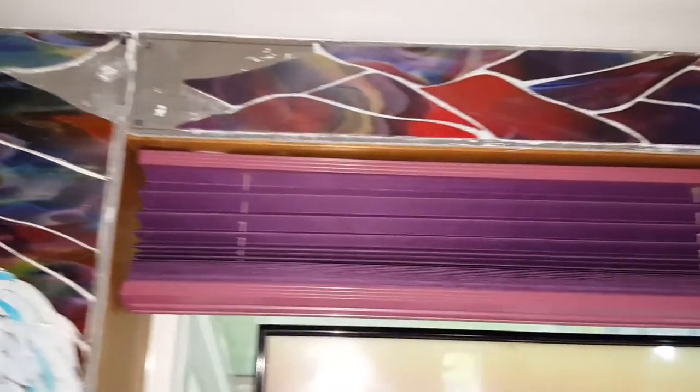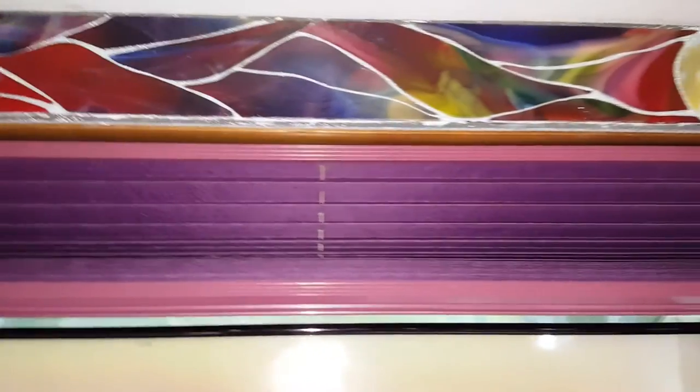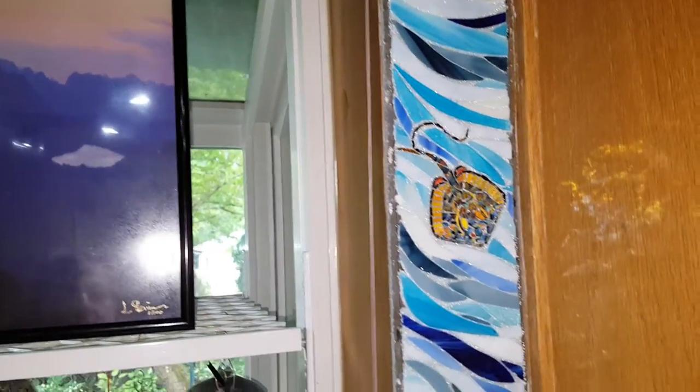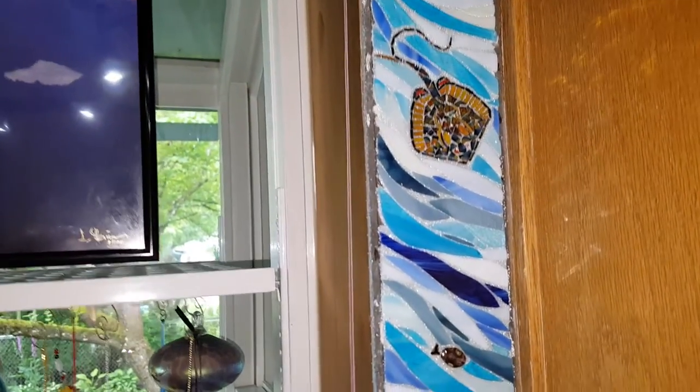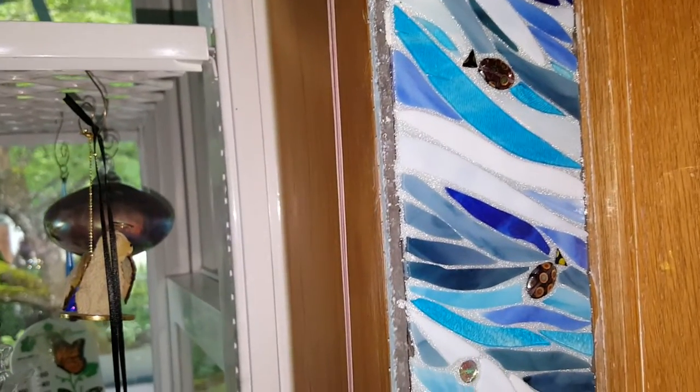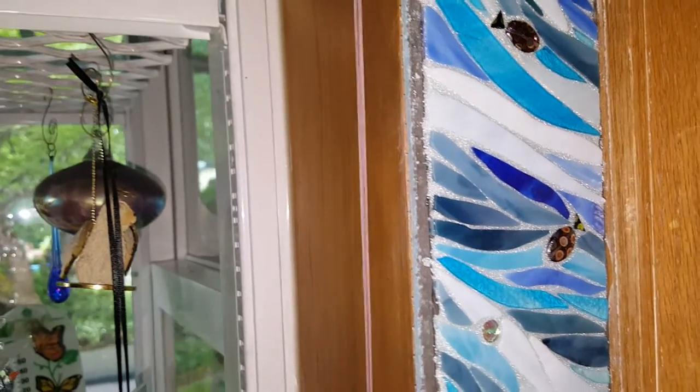And then we go across the top of the window and we got our sunset and the moon is coming up. And then down the side of the wall, our little stingray and a couple little fish. We actually made those out of beads and then just cut a little piece of glass to go on the tail. Can't get the best picture of that, but.